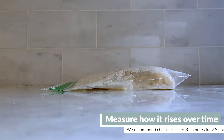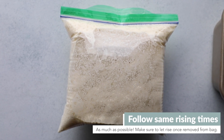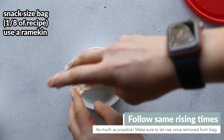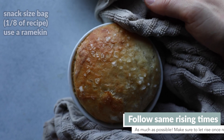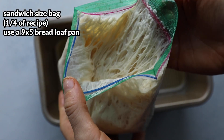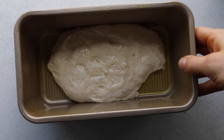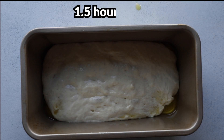If you want to bake different portions, you totally can. We tried a smaller portion in a ramekin and a larger portion in a bread loaf pan. Just follow the same procedure: put the dough in a baking dish proportional to your amount, let it fill the dish during the second rise, and bake just like the nine-by-nine pan.